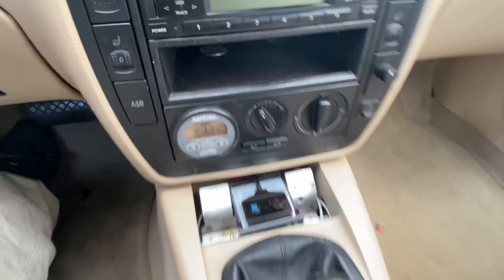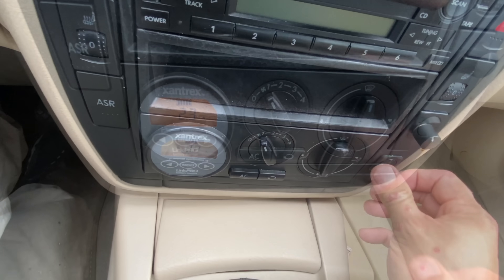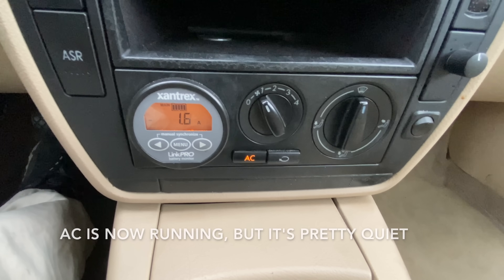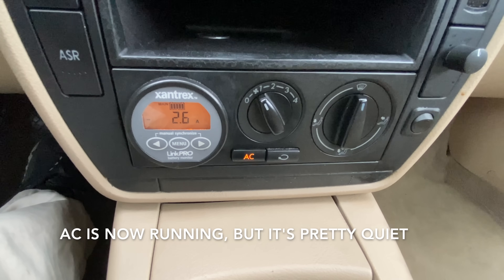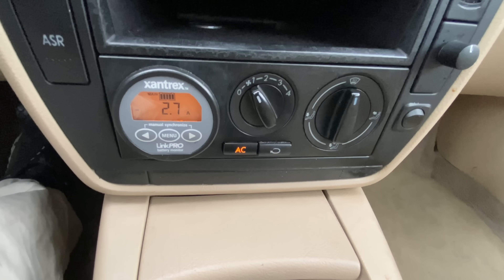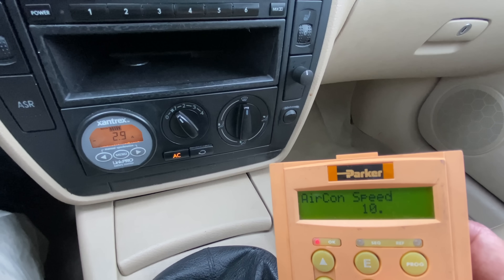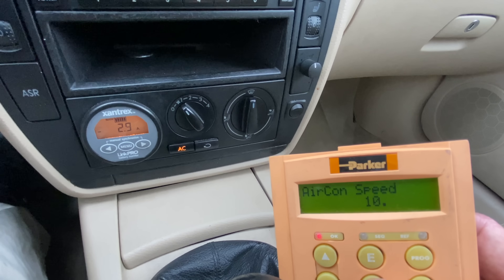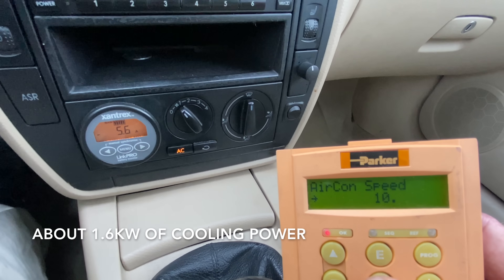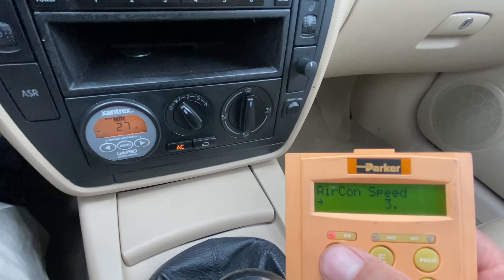This is for a seat cushion — it's a heated and cooled seat cushion. I also have an air conditioner. The air conditioner runs at low speed just to get the refrigerant circulating, and then I can run it at a faster speed using the keypad on my controller. I can adjust the speed, so if I want more or less cooling I can control the compressor speed.